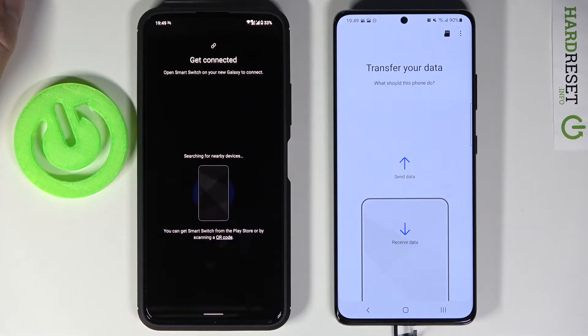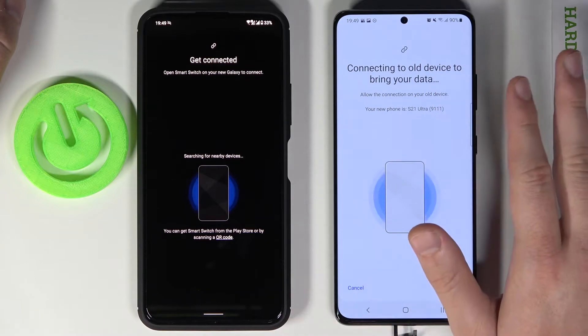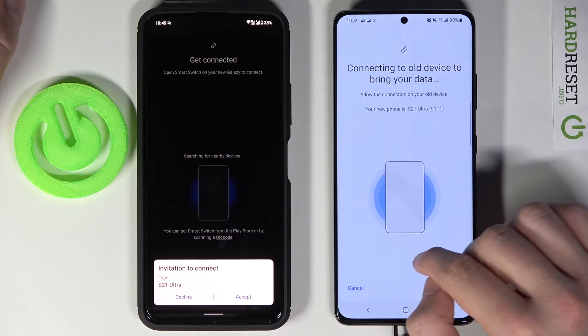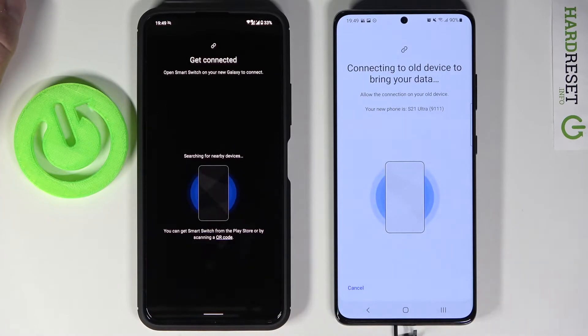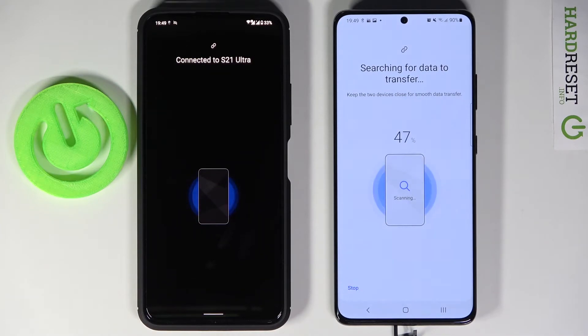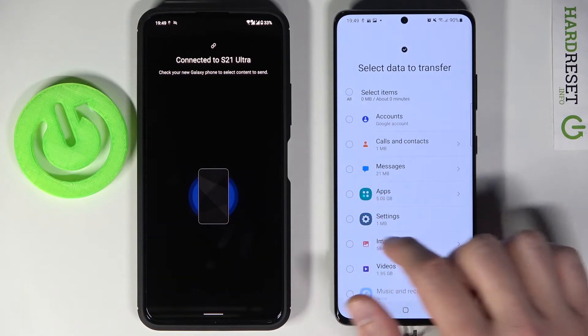Tap 'Wireless', and on your S21 Ultra you actually don't need to do anything extra. Okay, let's click accept. Right now they are pairing — we have to wait. Then click here to unselect all items and simply select messages.